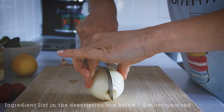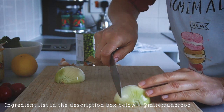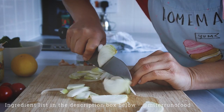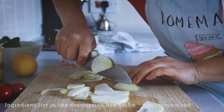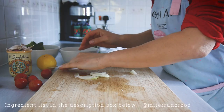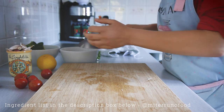The first thing we need to do is chop the ingredients: the onion, the garlic, and the tomatoes. They don't need to be chopped very finely because we're going to put everything in the food processor later on. You just need to chop it so it's easier for the food processor to do its job.